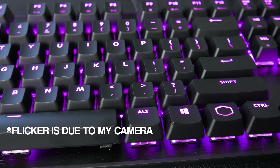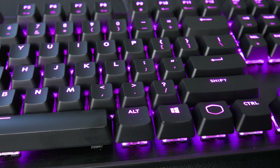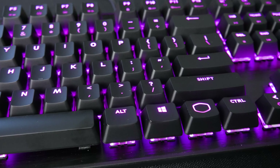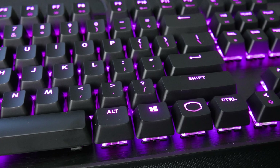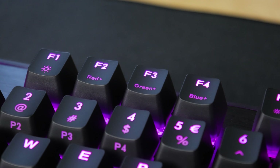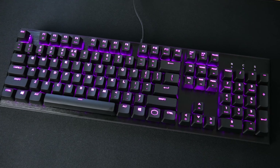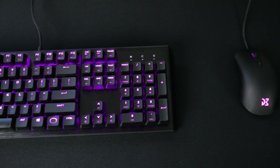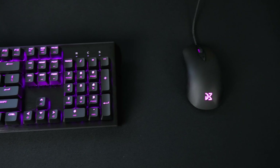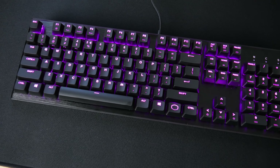One thing I like about this keyboard is it's got a standard bottom row, so if you plan on buying aftermarket keycaps you don't have to deal with buying individual keys because of a non-standard bottom row — something a lot of other mainstream brands do. As far as the keys themselves, your F1 through F4 keys are for lighting. F1 lets you change colors, and F2 through F4 let you set custom colors without the need for any software.